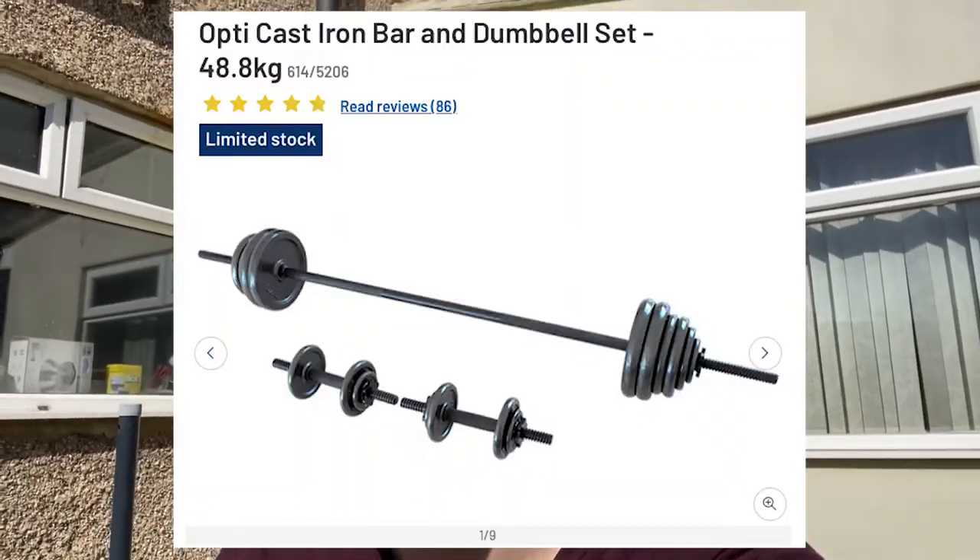I'm just gonna make do with the equipment I've got. I got a gym set for Christmas — two dumbbells and a barbell, 50 kg all together. So I'm just gonna see what I can do and what exercises I can put together. This is how I'm gonna be working out for the next few months because I work at David Lloyd, which is now closed obviously.